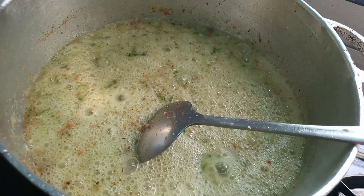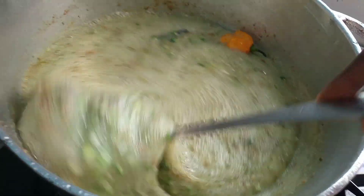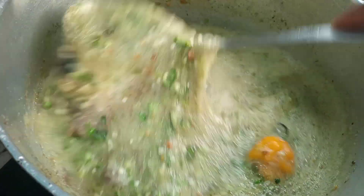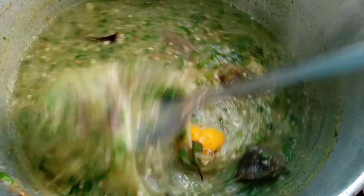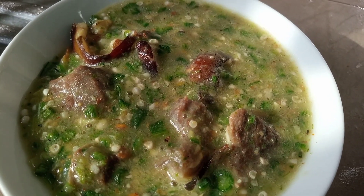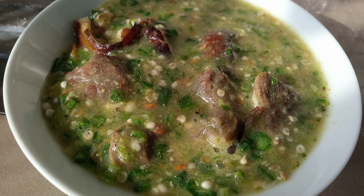Last but not the least, we are going to add in our scotch bonnet. We are going to allow this to cook for about three minutes more and our okra soup is all ready to be served. You can have this with fufu corn or gari — it all depends on you. Thank you guys so much for watching, and if you liked this recipe please give this video a thumbs up. Until next time, bye bye!